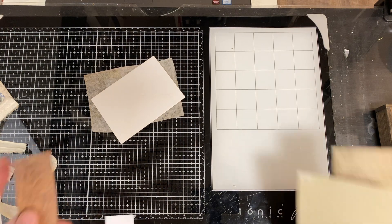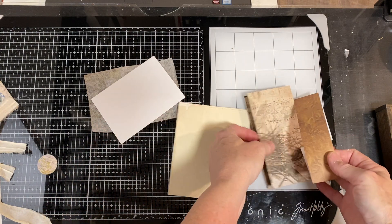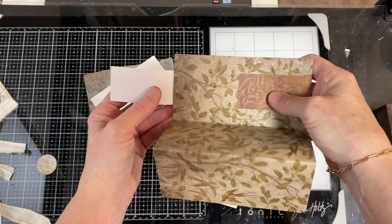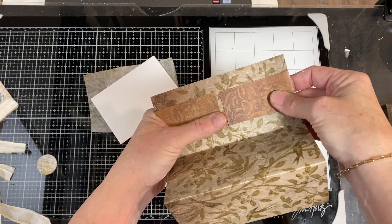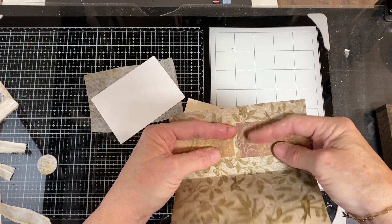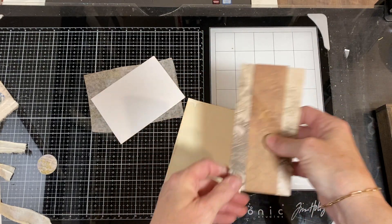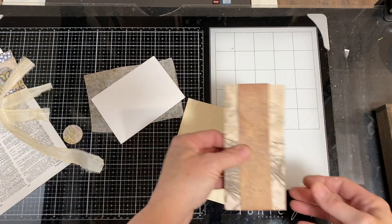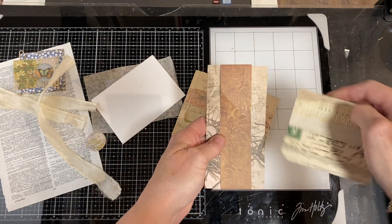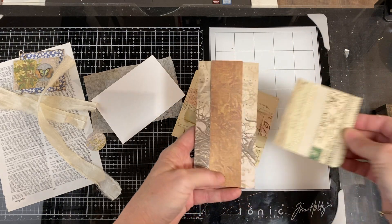A belly band can be as complex or as simple as you want it to be. This is just a scrap of really, really thin paper. I wrap it around and I could tape or glue it down — I would actually glue it and then tape it. I generally tape the ends or the back of my belly bands, just so that things can slide in and out without getting caught. When I flip this back around, a card can slide from top to bottom — and this can slide through. That's a belly band.